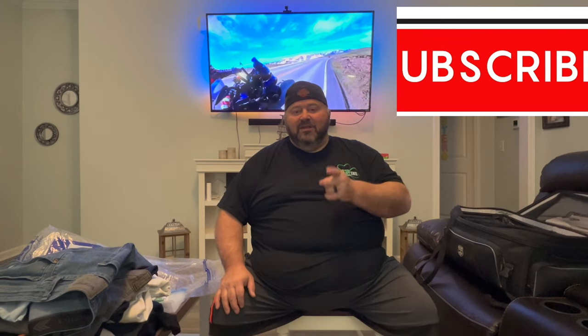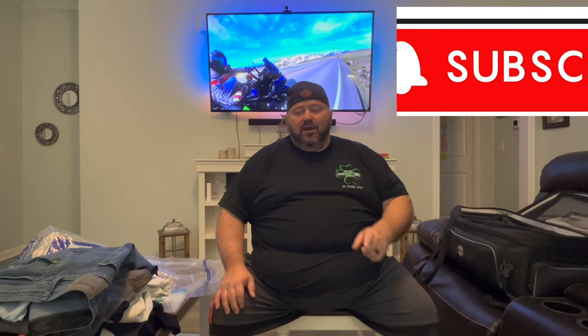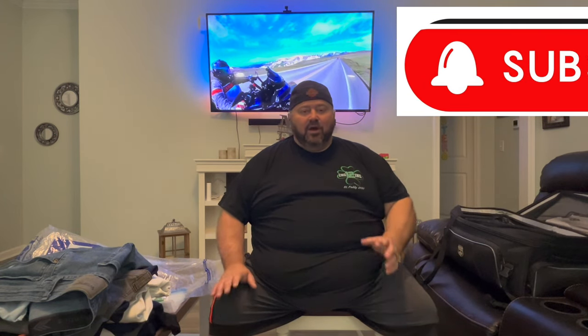Hey guys, welcome back to the channel. If you're new here, my name is Tim Marshburn — this channel is Papa D Rides, and it's all about long distance motorcycle touring and all things motorcycle related. I'm getting ready to go out to the Big Bend area of Texas and I'm going to be gone about 14 days, so I wanted to show you guys how I pack my bag for a 14-day trip.